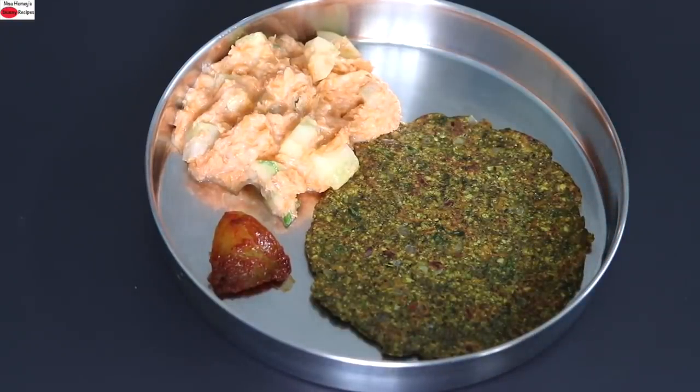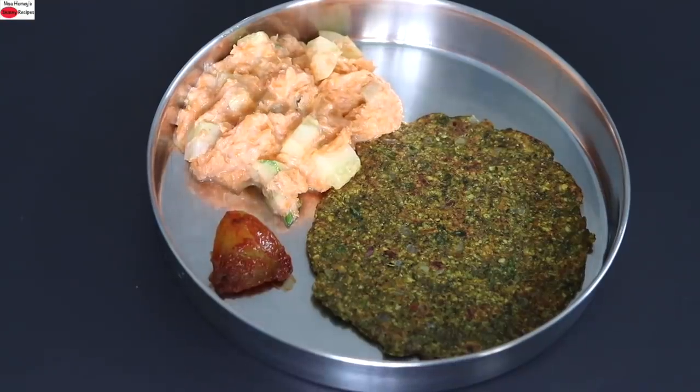So guys, do try this healthy recipe and let me know how it turned out. Thank you for watching and until next time, take care. Bye bye.